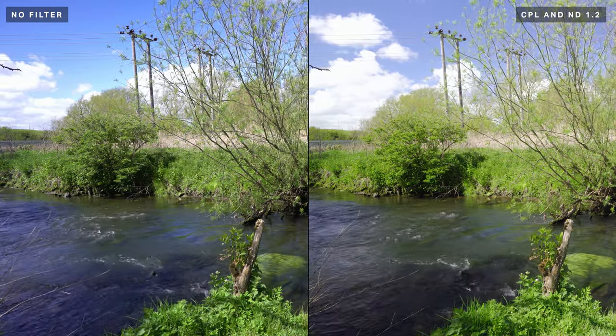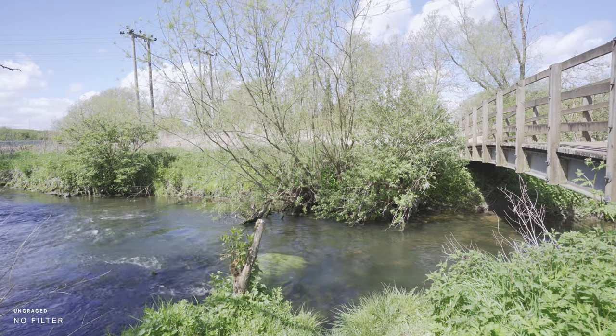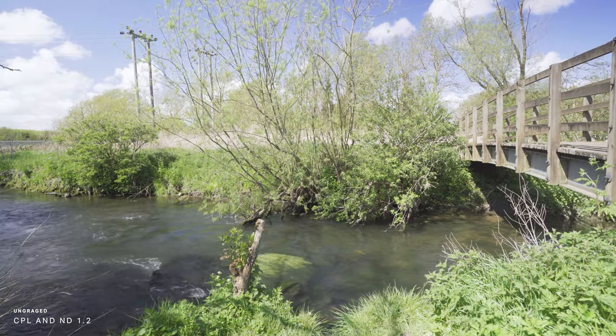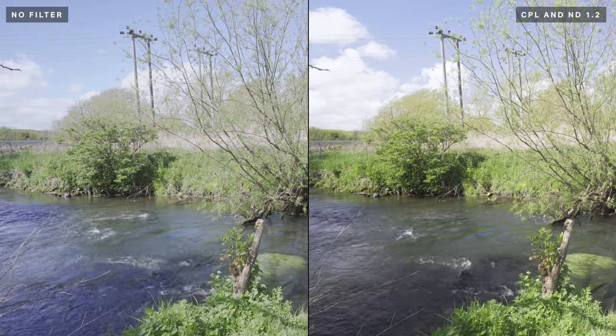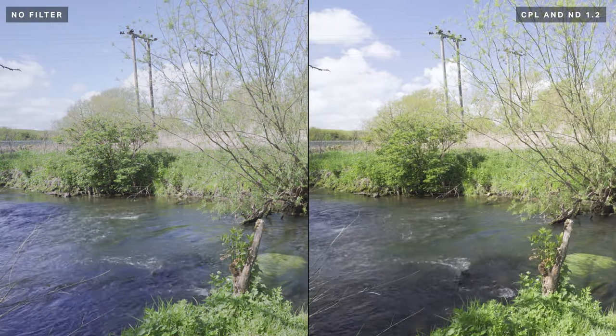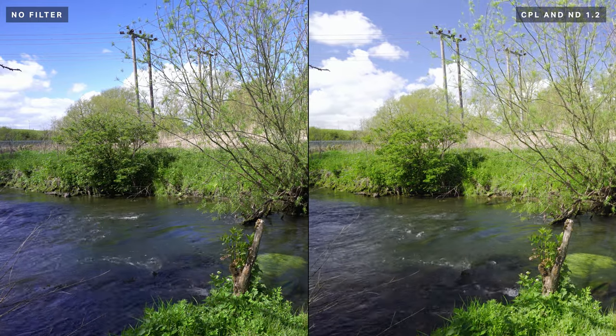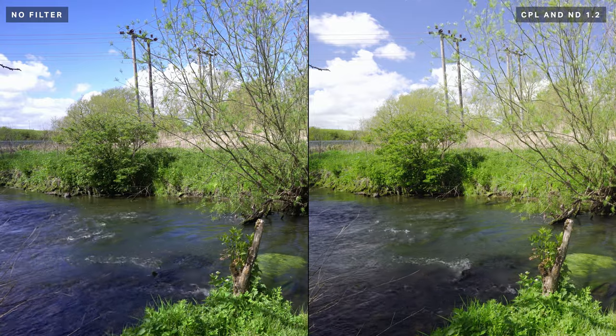Here's an example of what some footage looks like with and without the polariser. I've got some ungraded footage so that you can see what it looks like straight out of the camera, and then the same footage fully colour corrected and graded. And here's some footage indoors so that you can see how it removes reflections from screens.